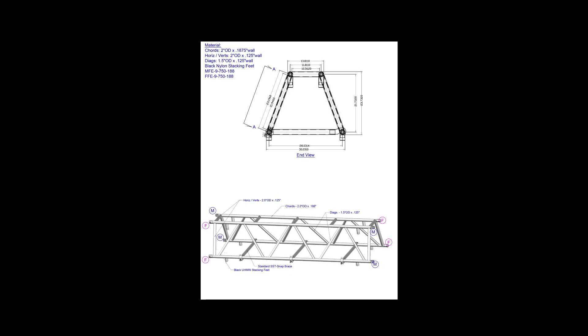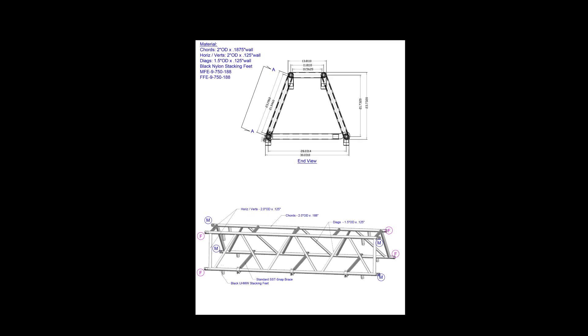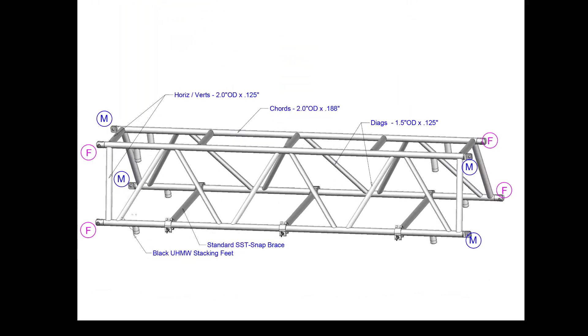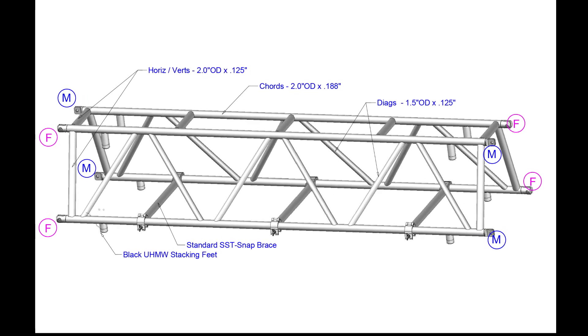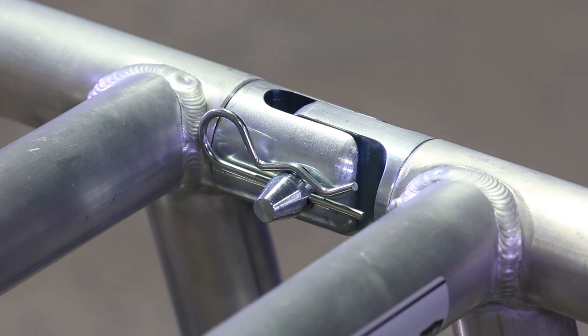Extreme Structure's 24 inch Space Saving Truss comes in two options: aluminum spigots or steel spigots, which are also referred to as fork end connections. The cords of the truss are 2 inches in diameter and the diagonals are 1 and a half inches in diameter. The trusses are connected together with 3/4 inch Clevis Pins.